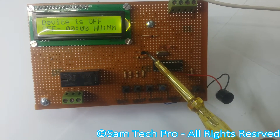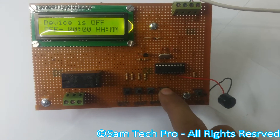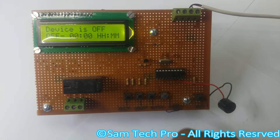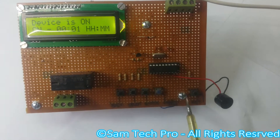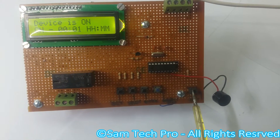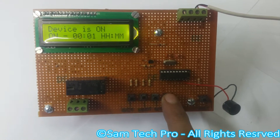This transistor is being driven by the microcontroller. Let's start it now. You see the points are blinking right now and the device is on. After one minute the device will be off.